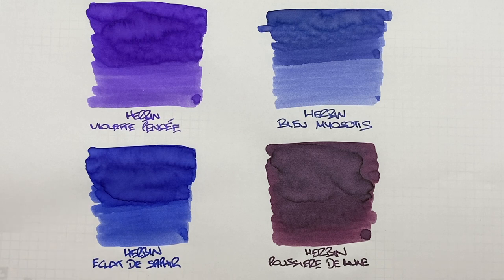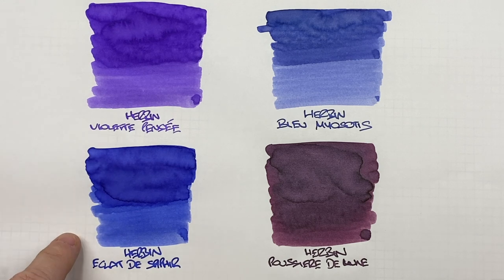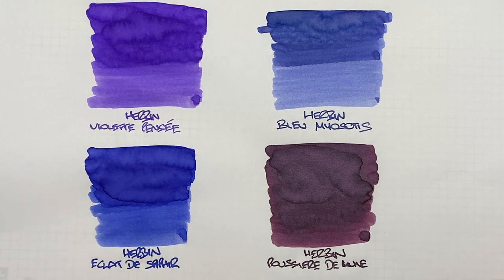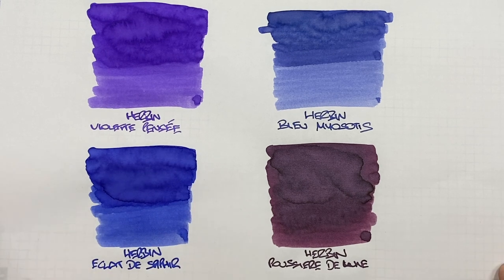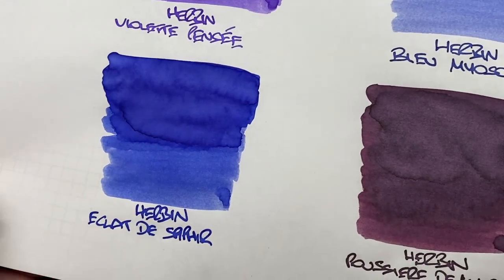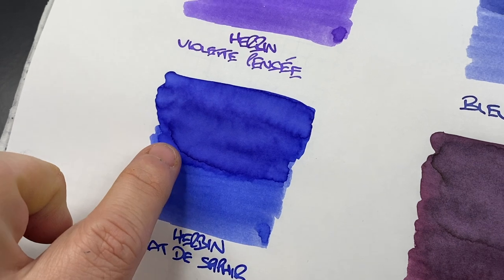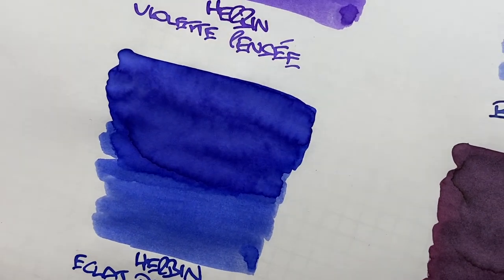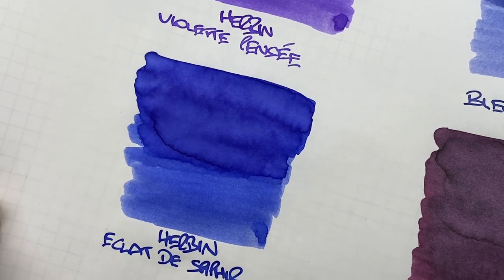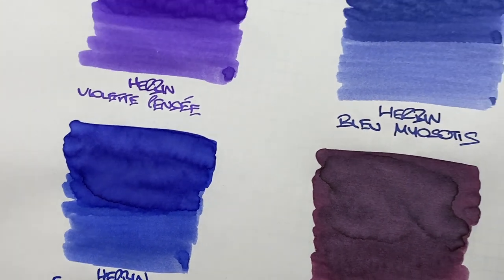I also looked at Herban Éclat de Saphir. You can definitely see the difference between a wet and a dry or a broad and a narrow writing nib. Is there any shading? Definitely in the pooled area as well. Is there any sheen? I want to say just a minute amount around the edges, but it is extremely difficult to actually show or see that sheen. There definitely isn't any sheen on the writing sample itself.